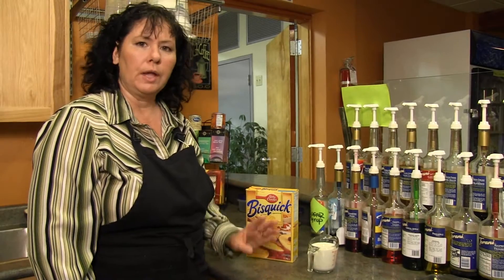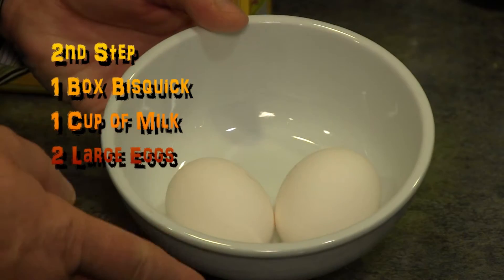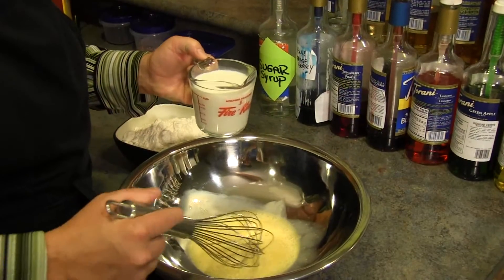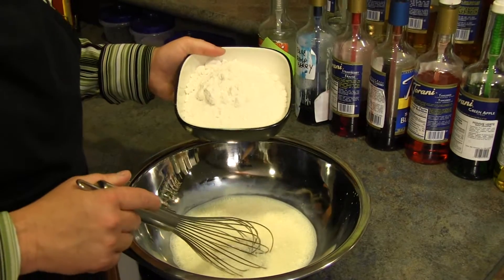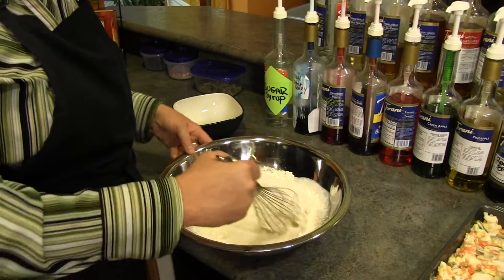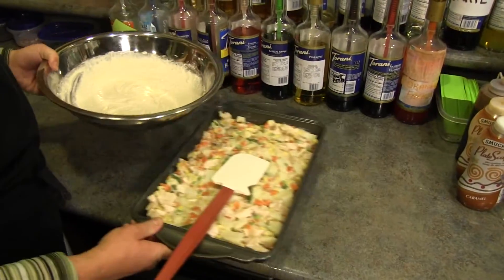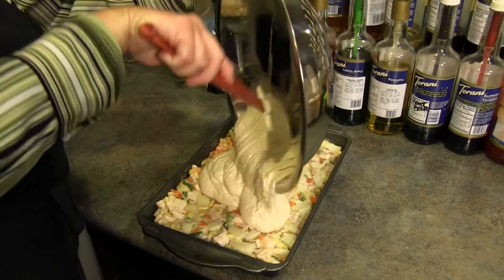For the next step we're going to create our crust or topping for the chicken pot pie. We will need a box of Bisquick, one cup of milk, and two nice fresh eggs, preferably large. First we're going to do our two eggs — just slightly beat them. Next add the one cup of milk and blend the two together. Then add two cups of Bisquick and blend until you have a nice fairly smooth batter. Pour the Bisquick batter over the chicken mixture.